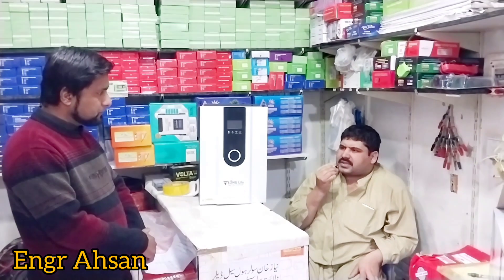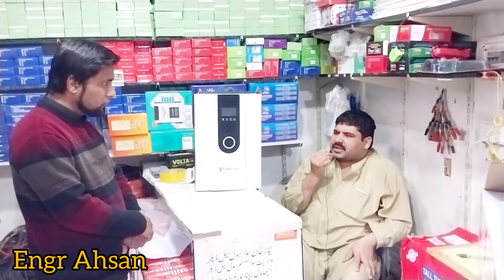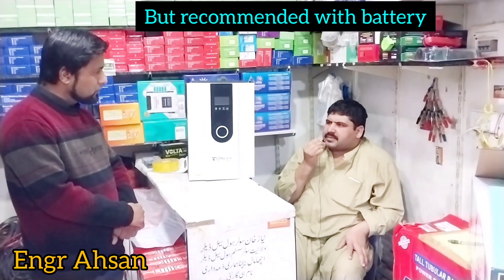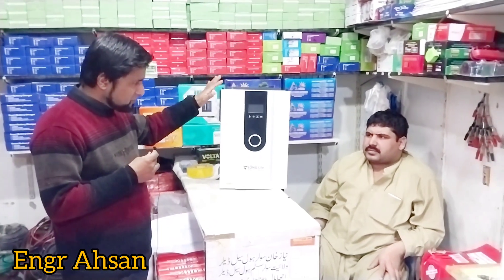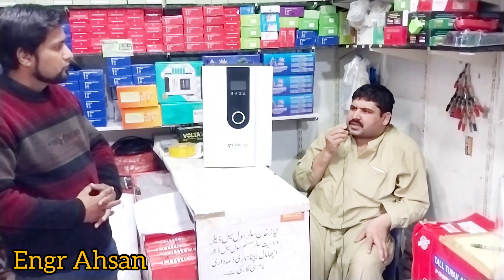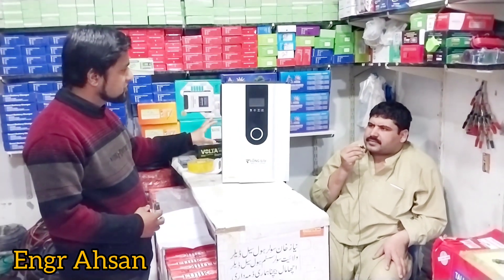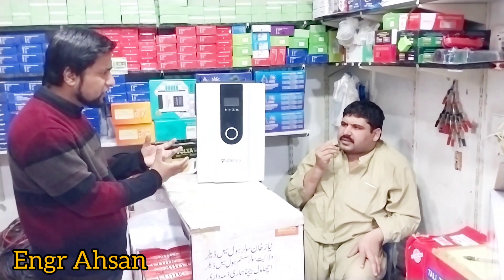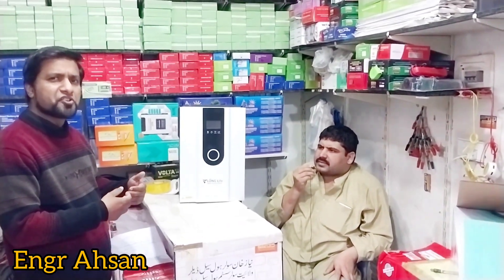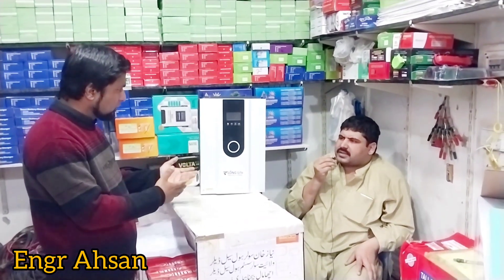It is possible to run without battery during the day, but the battery will only run during the day. Regarding connectivity, yes, there is a Wi-Fi option available. You can see how much electricity is being generated through the Wi-Fi monitoring.